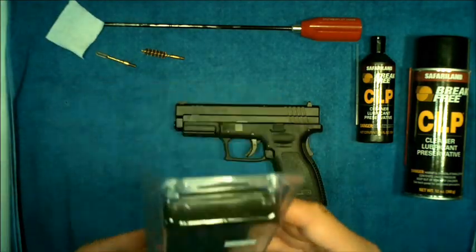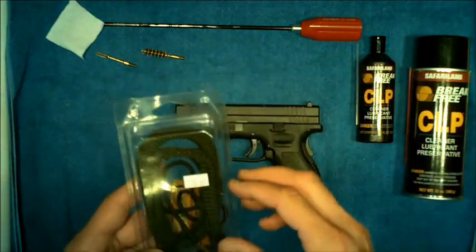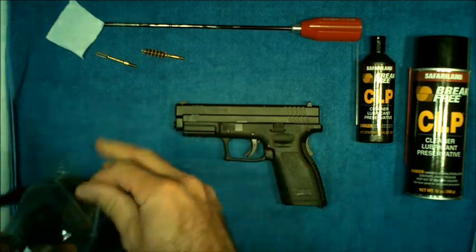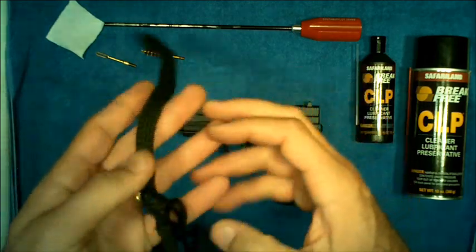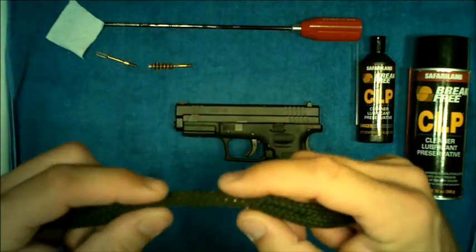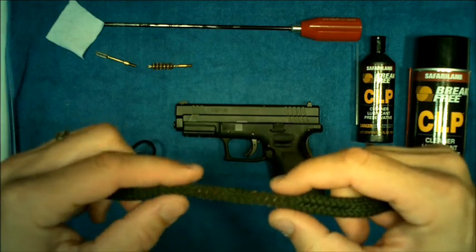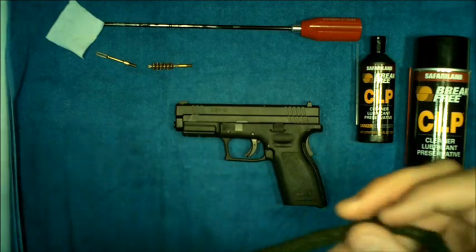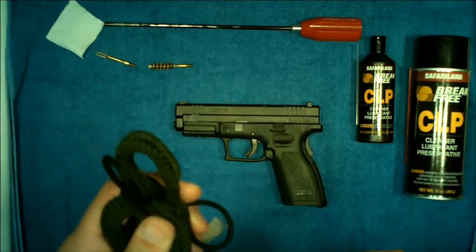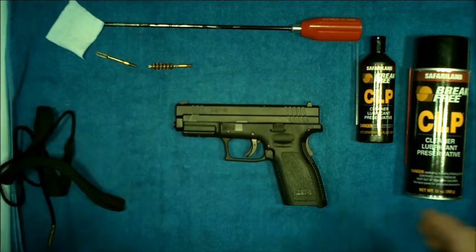Or there's a product called a Boar Snake. It's a piece of woven fabric that has brass-type brushes woven into the fabric itself. For simple basic cleaning, the Boar Snake works wonders and can save you money and headache down the road.